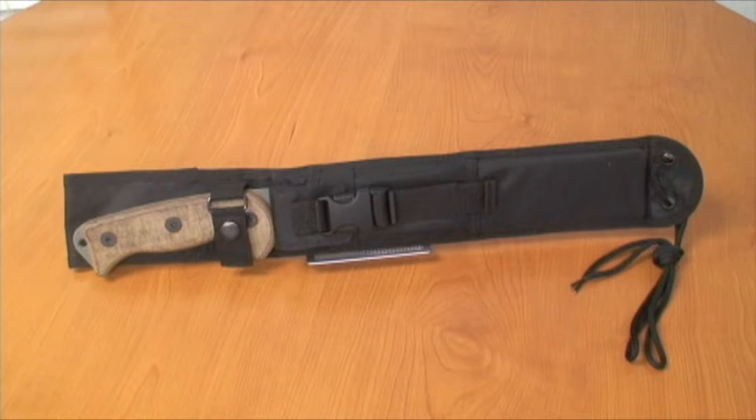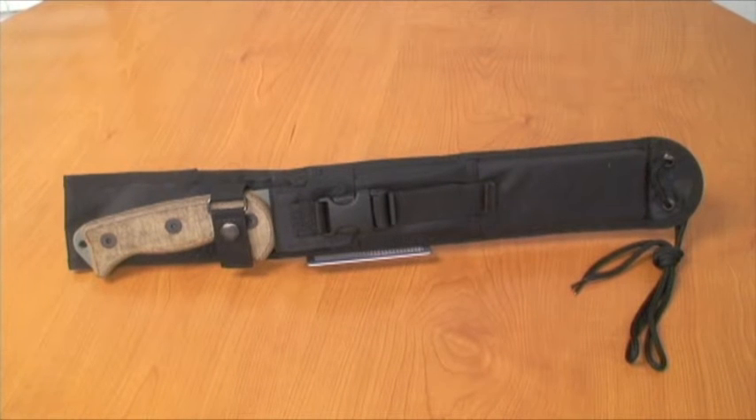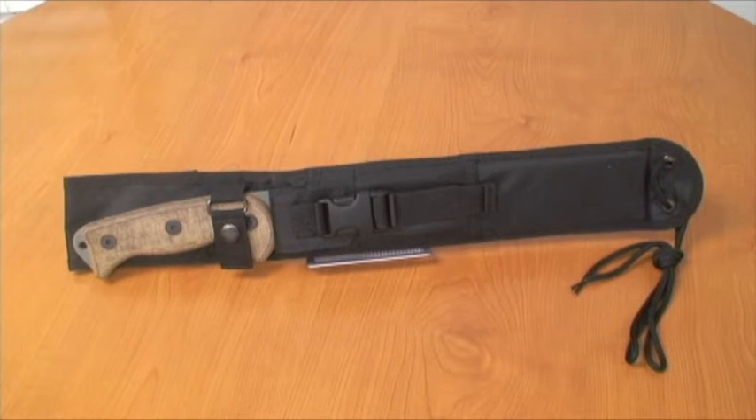What's up guys and gals, how you doing? It's Blake with SunflowerOutdoorSports.com TV and today we're here to talk about the awesome, awesome, awesome Ontario Artak II survival knife.